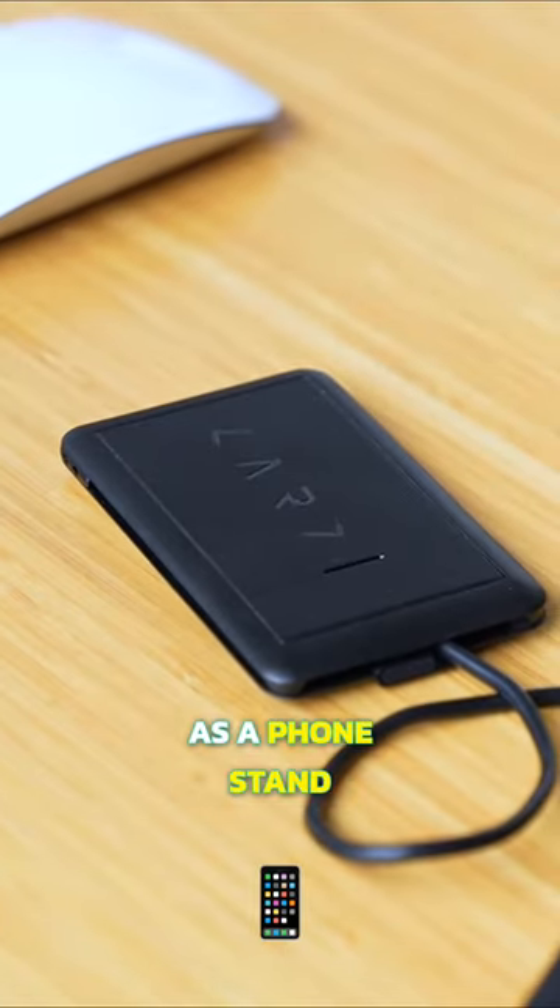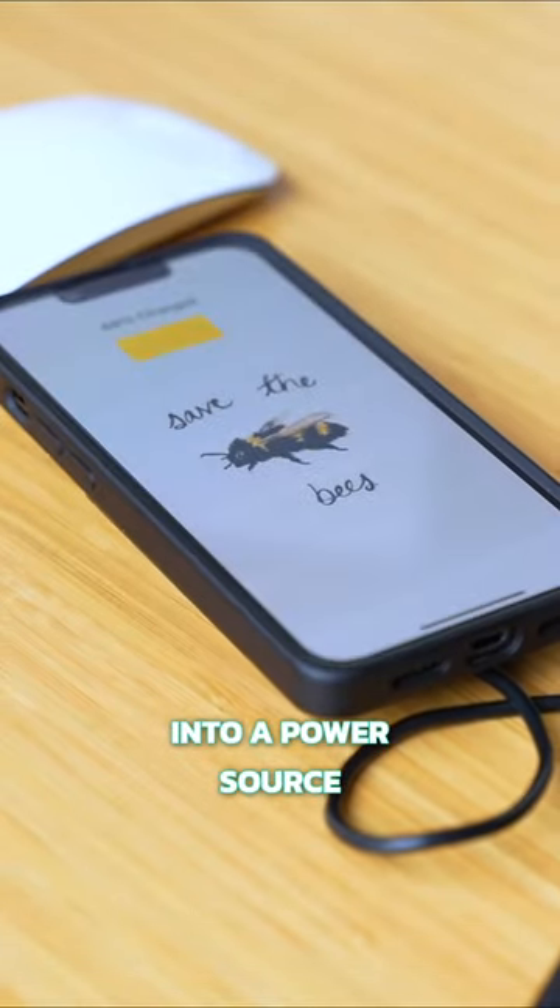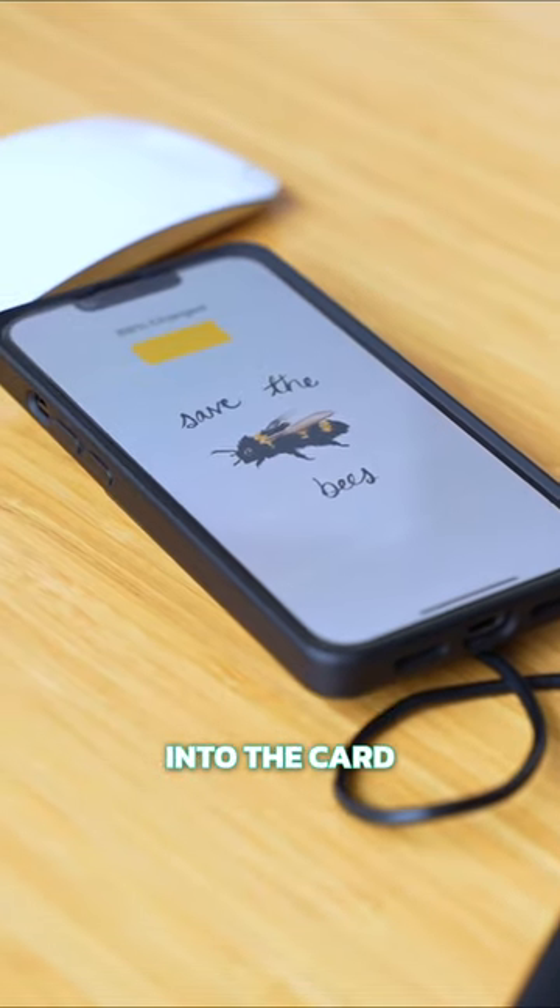The card also functions as a phone stand and a wireless charger when you pull out the right side cord and plug it into a power source, leaving the left side inserted into the card.